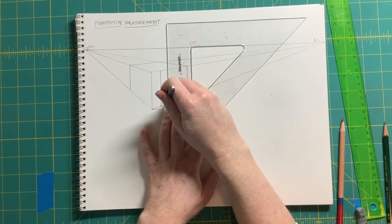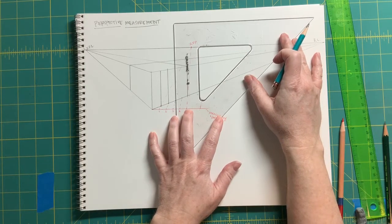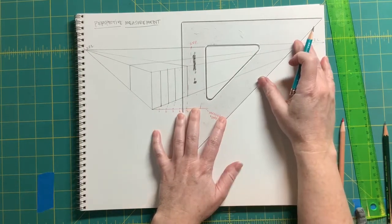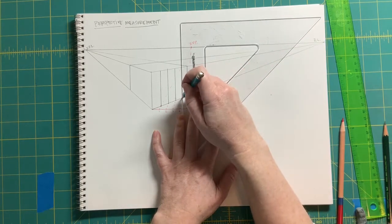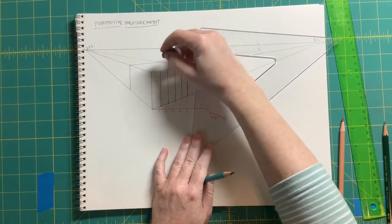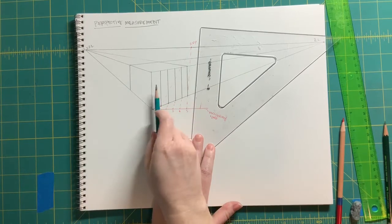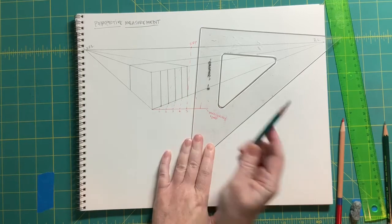From intersection number three, up. Back to intersection number four, and up. You can see that the division closest to us is wider than the next one, than the next one, than the next one. That is a great way to divide up space.